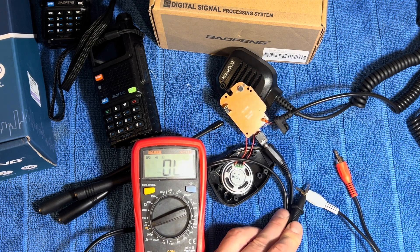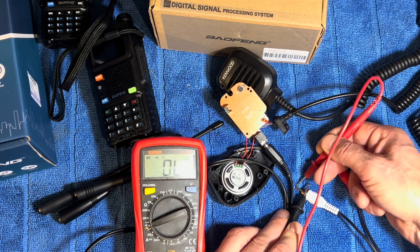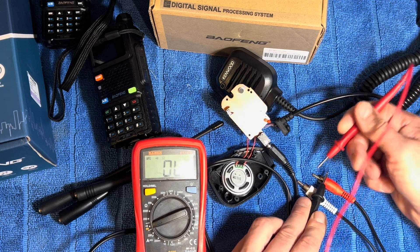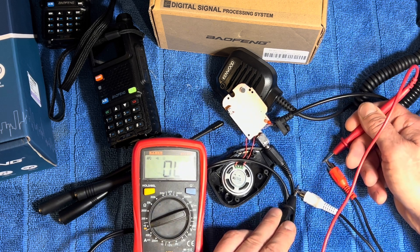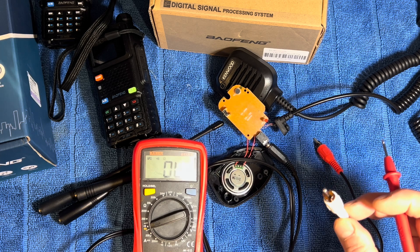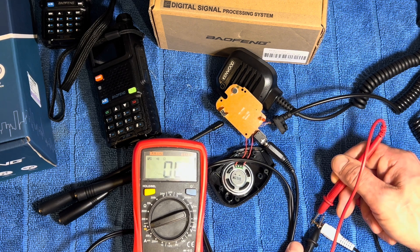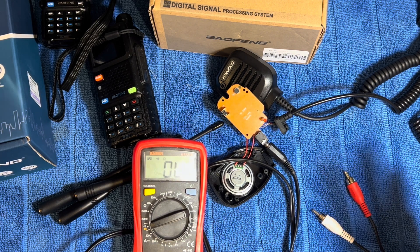I'm going to touch the outside shield which is the negative and touch the pin — and we have continuity to this side, nothing here, and nothing here, and nothing across both positives. So technically, even with a 3.5mm stereo jack plugged in, we are just getting positive and negative to one side.